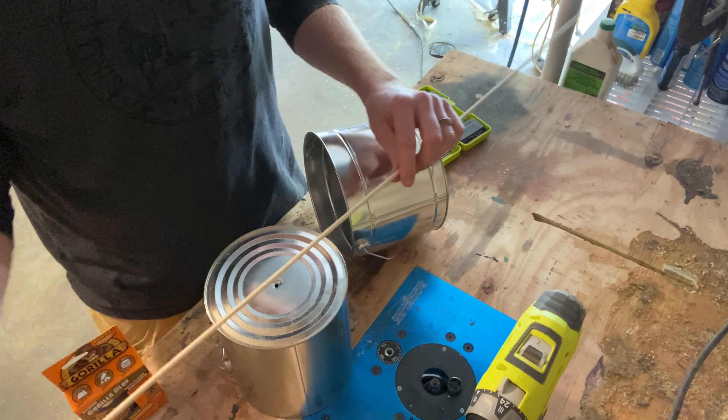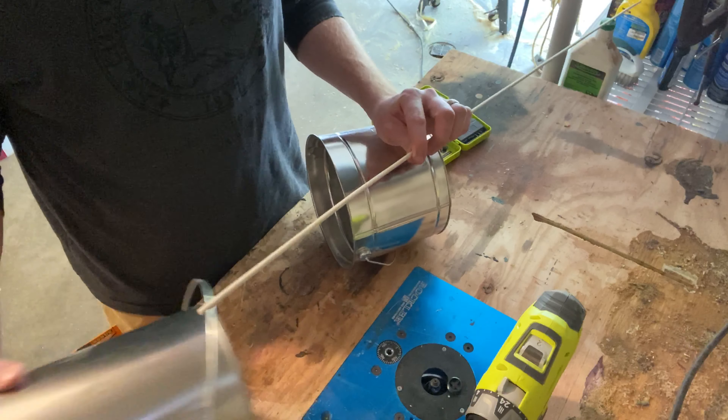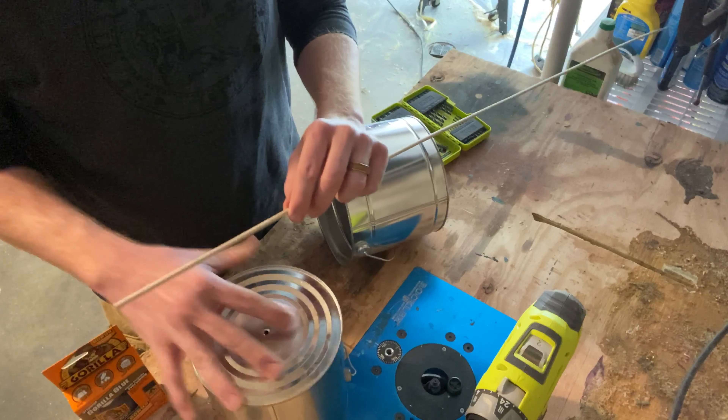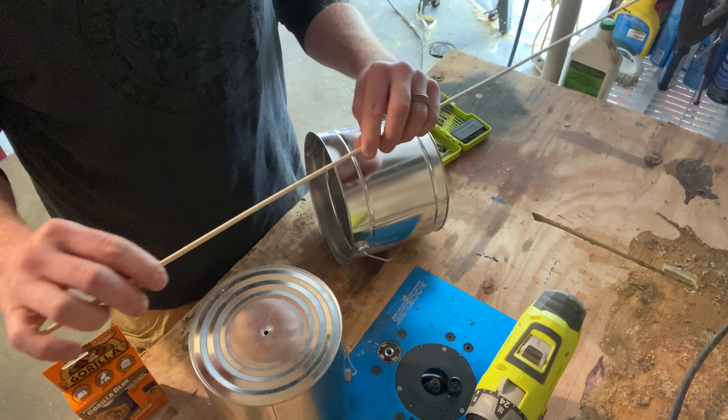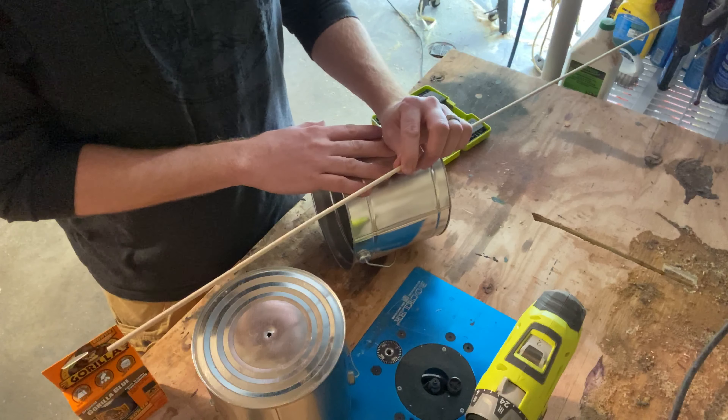For the next bit, we're gonna go ahead and cut our dowel rod down to size. There are two different configurations: sometimes people have it where it fits inside of the container itself, and then other people have it coming out a little bit. We're gonna do one of each — this one will be inside the container, and this one is gonna be coming out.